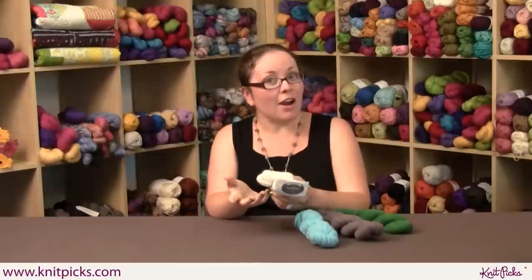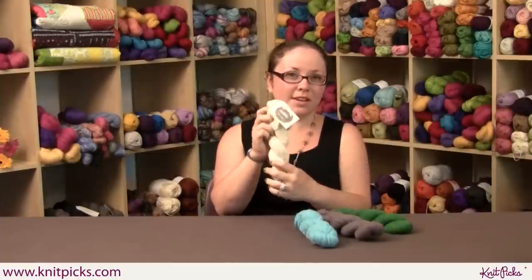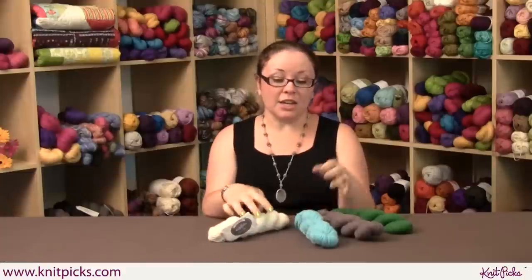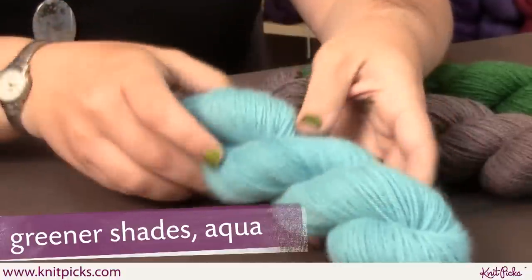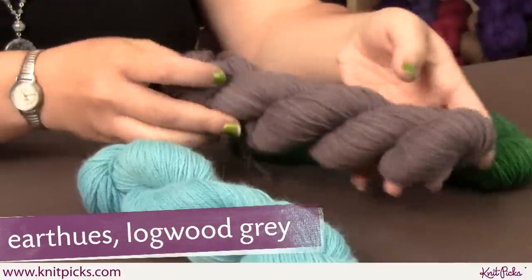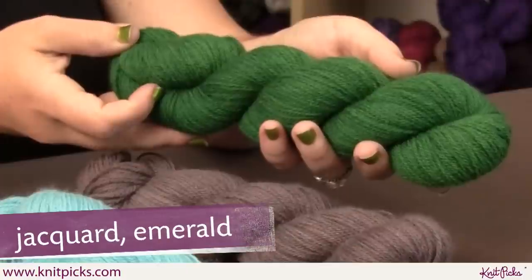This is called Bear Hair because it's only available in our Bear Yarn Line. It's just this one natural color, but it takes dye beautifully. We've dyed it with each of the kinds of dye that we have available: we've got Greener Shades in Aqua, Earth Hues in Logwood Gray, and Jacquard Dyes in Emerald Green.